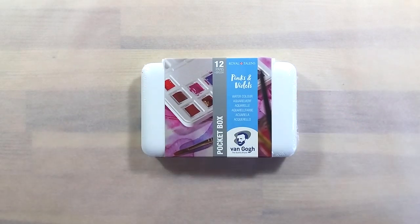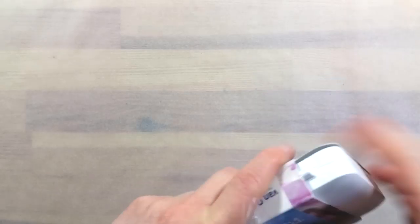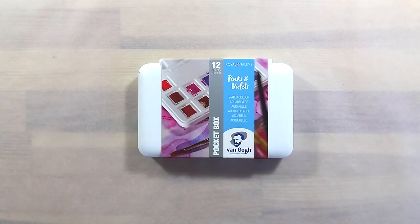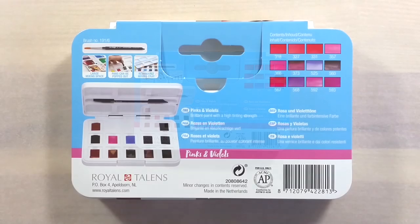Greetings! In today's video I'm taking a look at the last special set, but none the least, made by Van Gogh. This one is possibly the weirdest of them all, as it's all red, pink and violet colors.